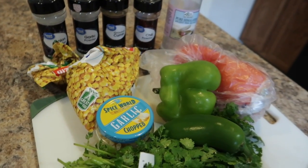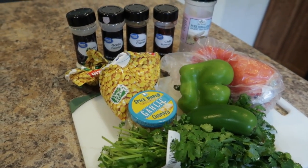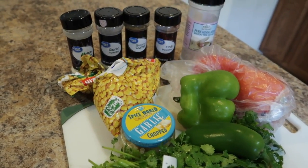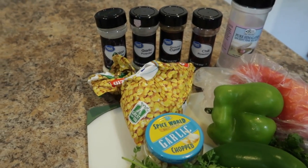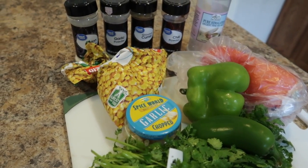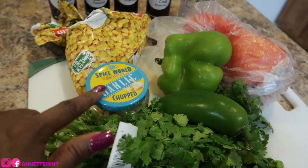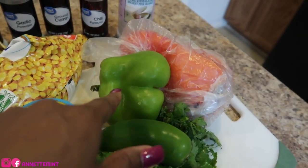Hey guys, I have a quick and simple recipe for you as a side dish. I like to make this when I'm cooking Mexican-style food, or just as a flavorful side. This is basically a Mexican-style fried corn. We have some cilantro, garlic, jalapeño,